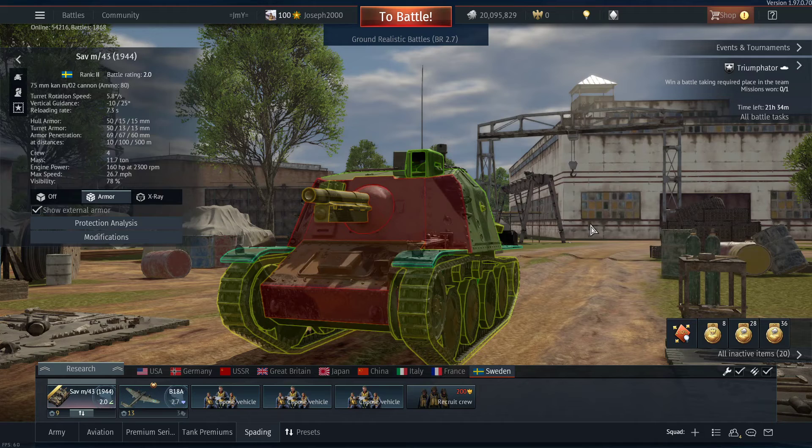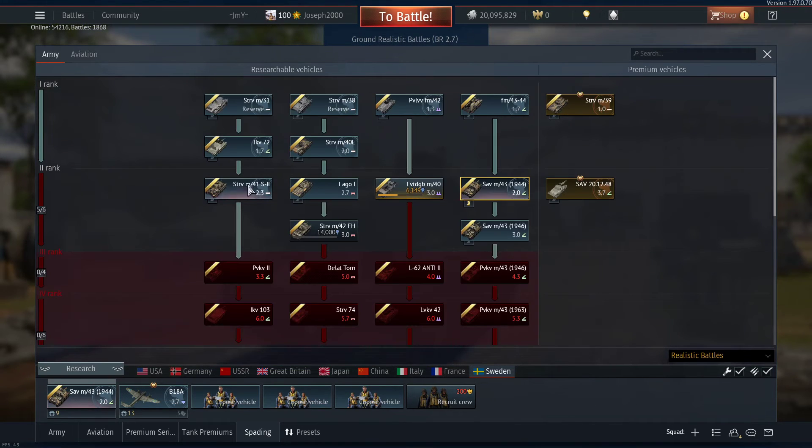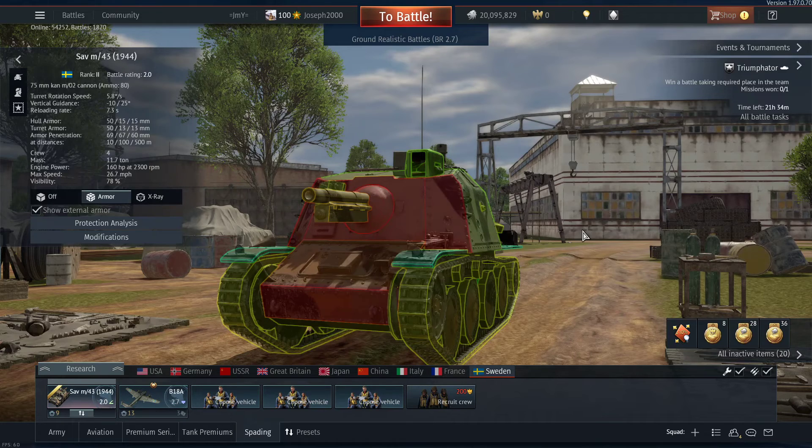Here we are with the Storm Artillery Wagon m43. This tank is based on the strv m41, and you'll be surprised what this thing can actually do. It's based off it and it's actually a pretty effective tank destroyer.